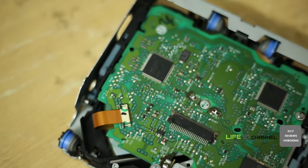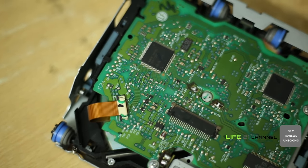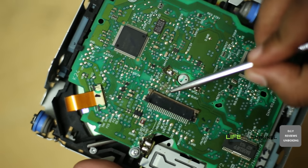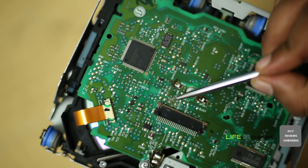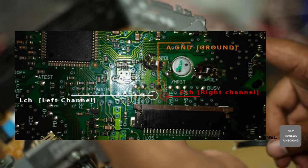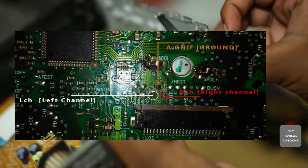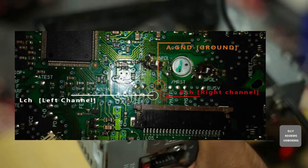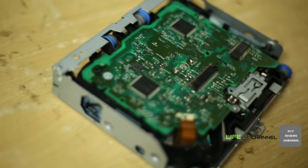On this board we are going to find out the left channel, right channel, and ground point from where we are going to add an auxiliary input. We have found the left channel, right channel, and audio ground. This is an example image of how it will look — this image was taken from this board. We found LCH (left channel), RCH (right channel), and AG (audio ground). Carefully look for these points.